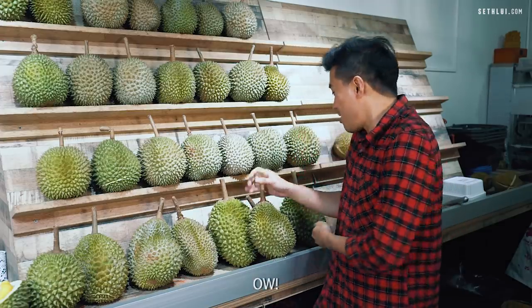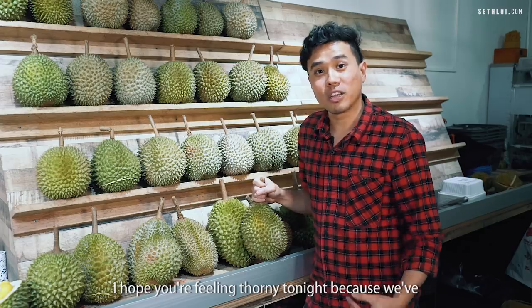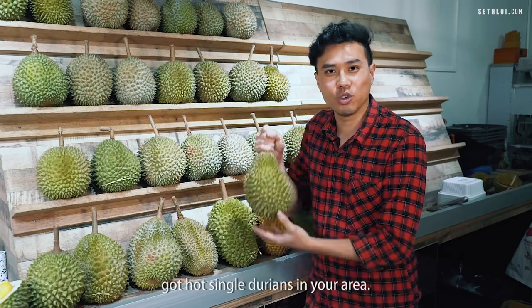I hope you're feeling tawny tonight, cause we've got hot single durians in your area.